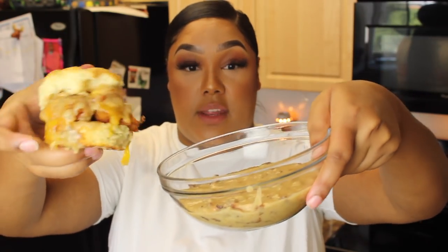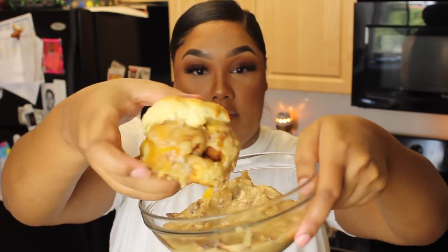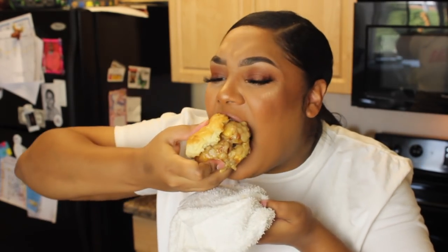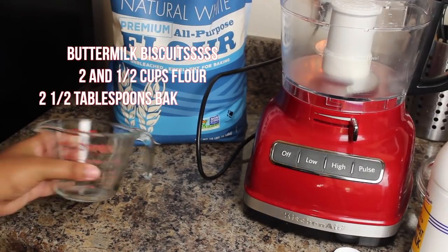I poured the extra gravy over here so I could get some more gravy, and it is so freaking hot. I dipped it into the gravy and that bitch just fell off. You guys, please try this — I'm begging you!